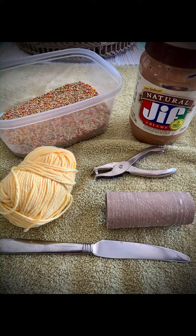Please remember that we are working with peanut butter, and if you are allergic to it, I suggest using lard instead.